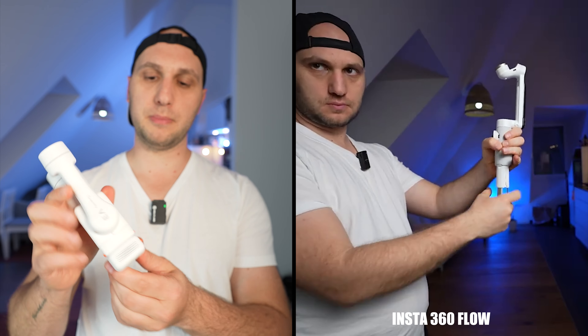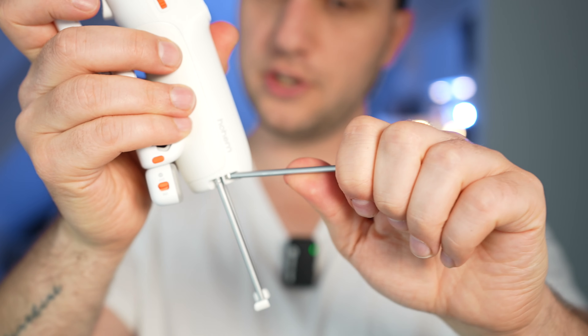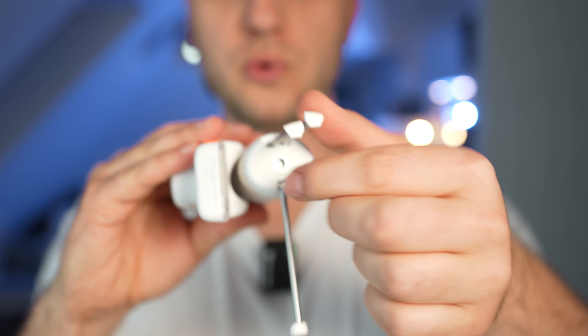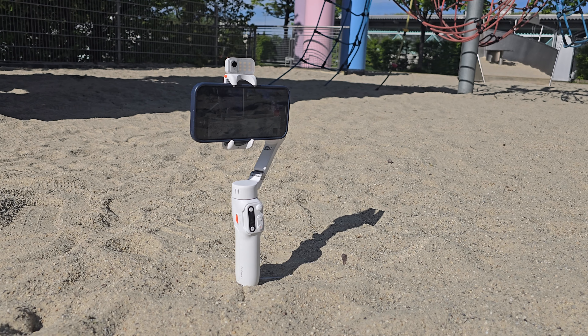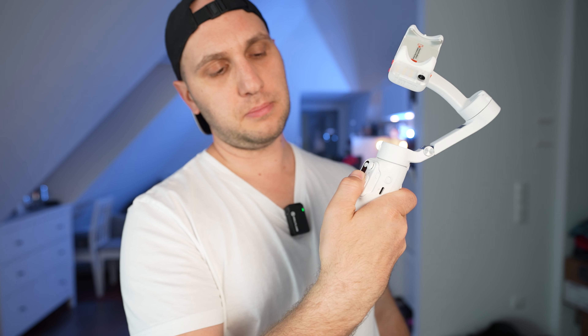Ergonomics are a very important point — no matter how good the equipment is, if it's not comfortable you'll use it less. With the Insta360 Flow, everything was wrong, especially the hidden tripod legs which were a nightmare. On this gimbal, the hidden tripod legs look thin but are actually very strong iron legs with a wide footprint, stable on sand, rocks, and asphalt. The handle lays nicely in the hand and all buttons are easy to reach — the ergonomics are nearly perfect.